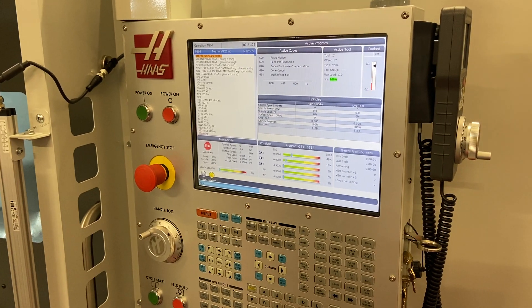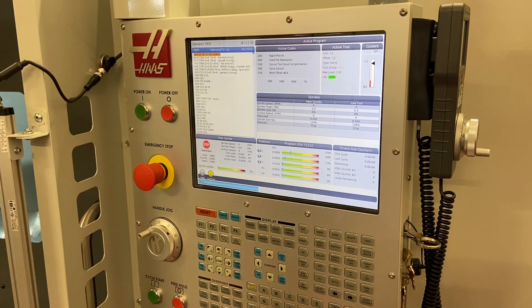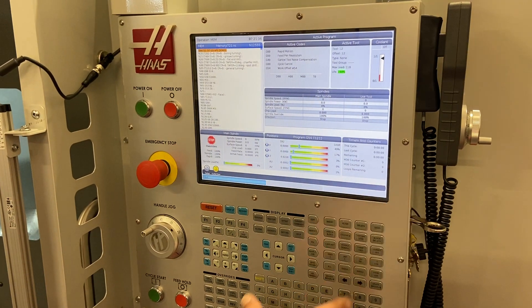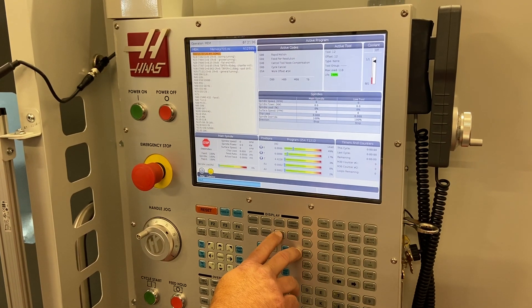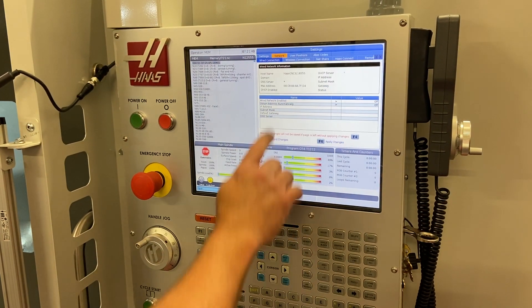We're going to set up the Wi-Fi on this machine for the first time — it's our new ST-25Y. From the Haas control, we're going to go to the settings page and then over to the network tab.